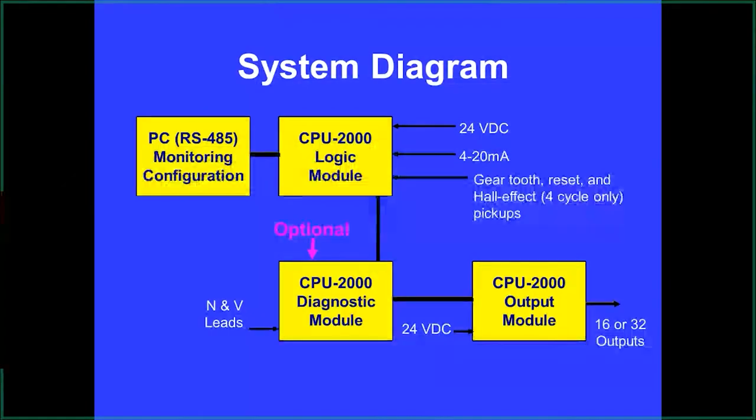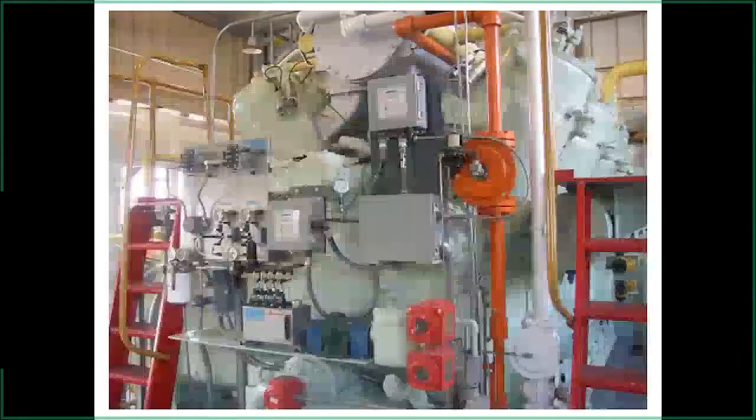The diagnostic module plugs in between the logic and output module, feeding all primary data back to the logic module for troubleshooting. If you need to ship it in for repair, you can jumper the wire from the logic module directly to the output module, then go into the keypad and turn off that portion of the program so you can operate the engine until the diagnostic is repaired.